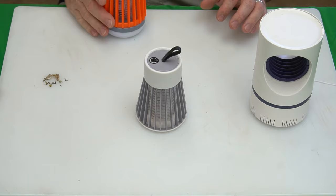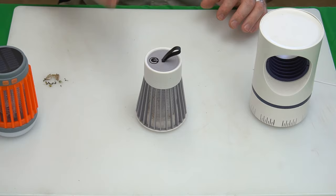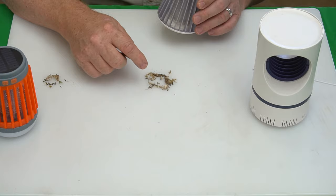In an outdoor environment with ample moths and other things, the Fuse Bug killed about 20 bugs in six hours. Now the electric shock mosquito killing lamp — definitely a significantly larger amount of bugs, much bigger moths and quite a few more. There actually is one mosquito in here, but that's the only one.